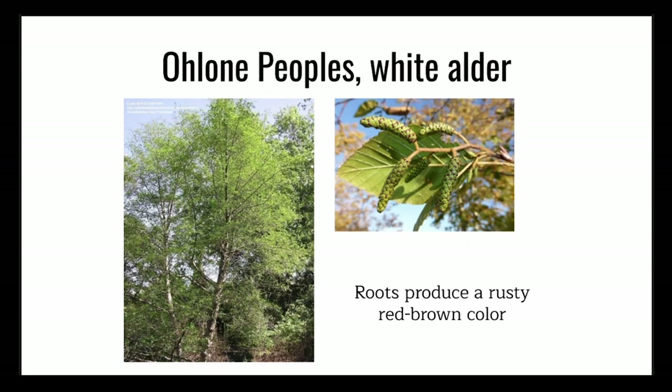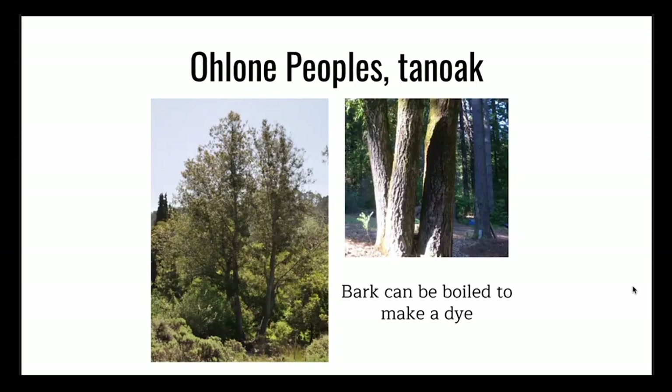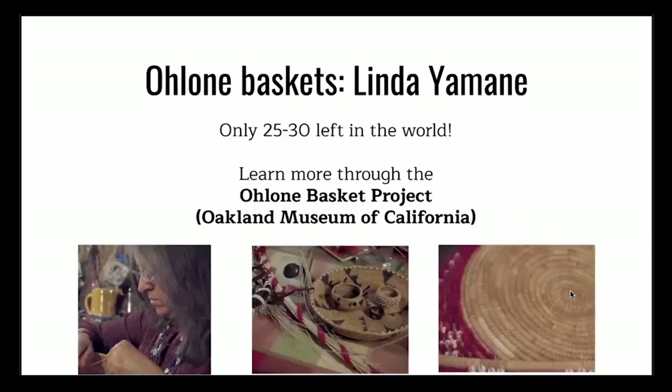The white alder tree roots produce a rusty red-brown color. The tan oak tree bark can be boiled and made into a dye. These are trees native to this place — you might actually see some of them around. There's more to them than just providing shade; there are other uses that people have relied on for a very long time. I also wanted to highlight one artist: Linda Yamane. As I was researching for this project, I came across videos she made. She is Ohlone and has spent her adult life researching and learning more about her culture's traditions.